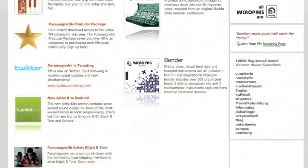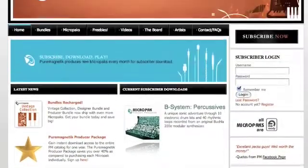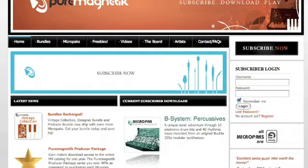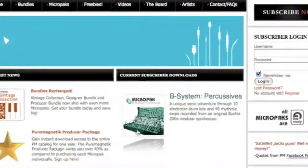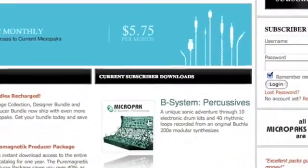Pure Magnetic is a subscription service. Similar to a magazine, as a subscriber, you will receive new sound packs every month for as little as $5.75 per month. When a new pack is published, it becomes one of two or sometimes even three current downloads available.